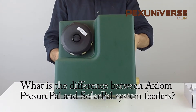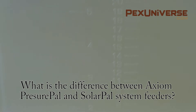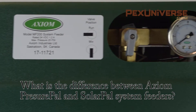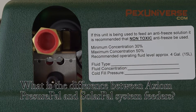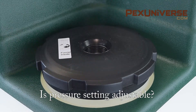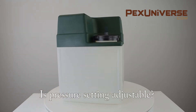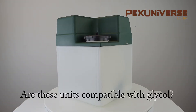Pressure PAL feeders are designed for typical systems with 10 to 25 psi operating pressure. Solar PAL are designed for systems with 25 to 35 psi operating or static pressure. The pressure is adjustable — 10 to 25 psi for Pressure PAL and 25 to 35 psi for Solar PAL.